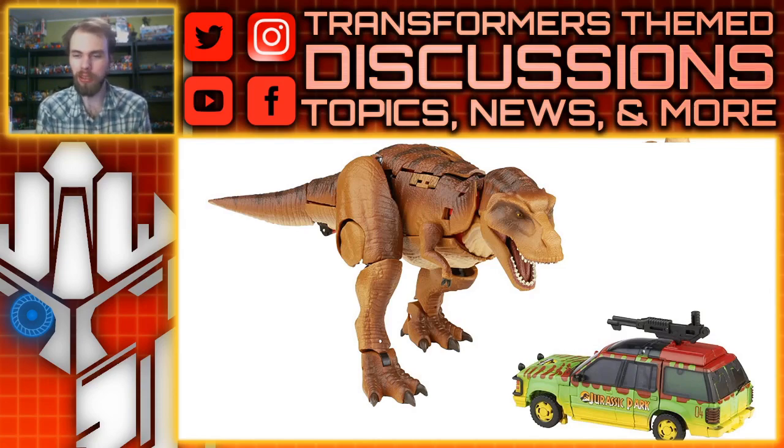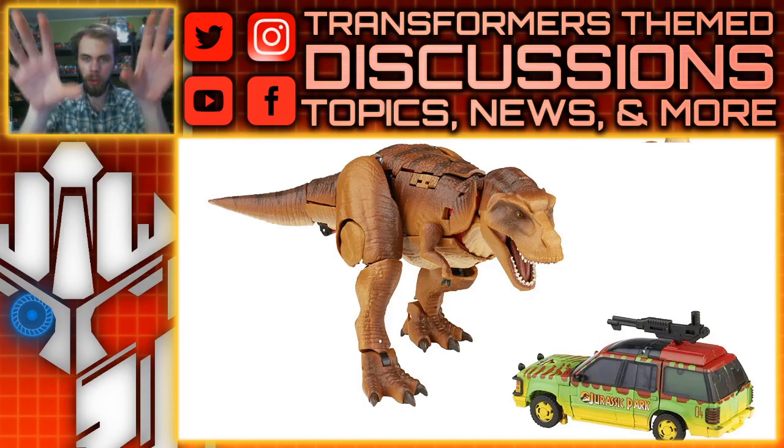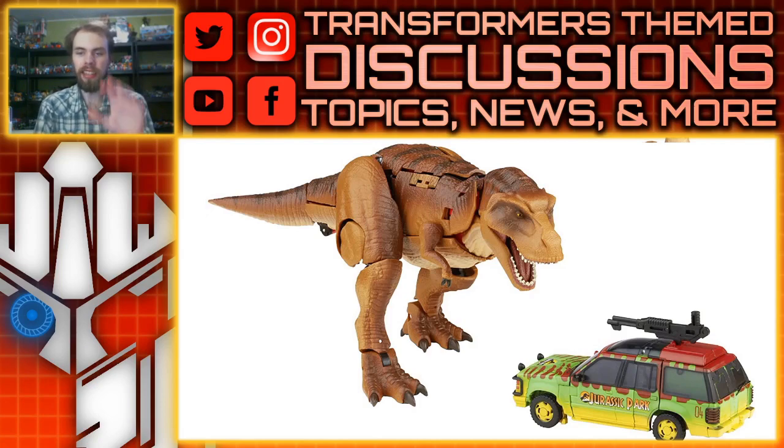I don't really remember the gun so much, but I love the car — the yellow rims, the green that fades to yellow, the red striping, and that classic Jurassic Park logo. Not the new one, the one that fades from orange to yellow. It looks fantastic. And the T-Rex itself does look really good for a Megatron repaint. It's got the brown striping on the top, brown that fades to orange to this tan. I love how they painted around the eyes, and the eye itself with the yellow and black looks absolutely phenomenal, but it is mostly a Megatron repaint.